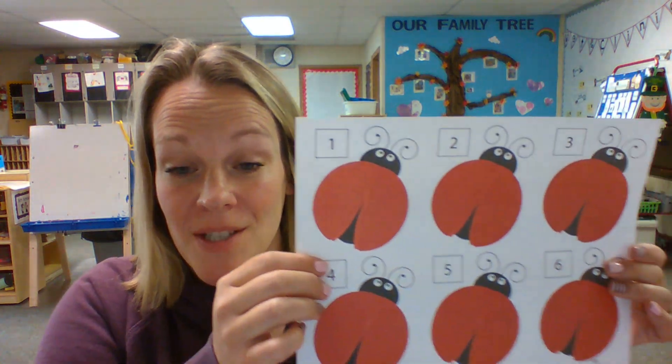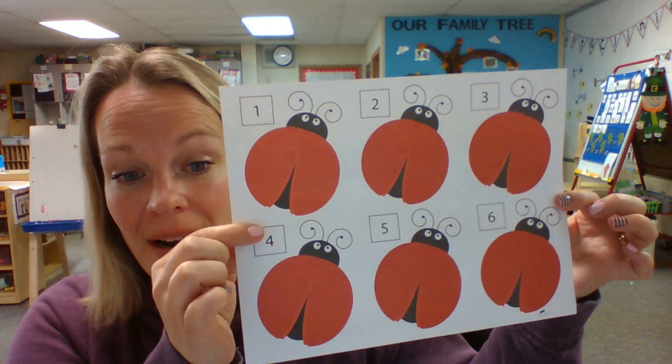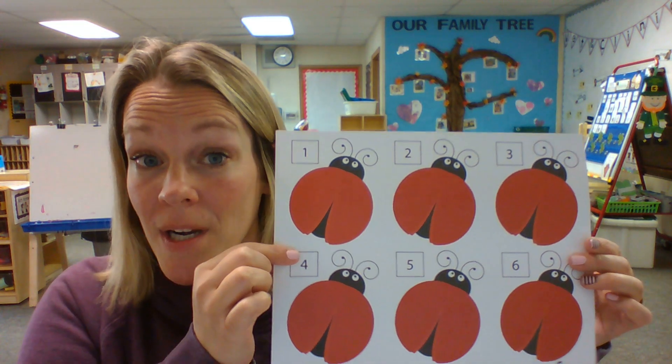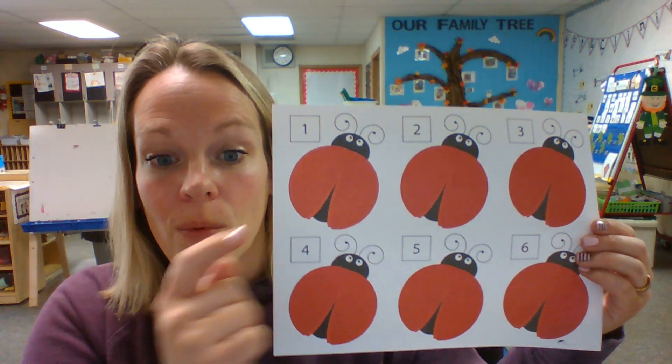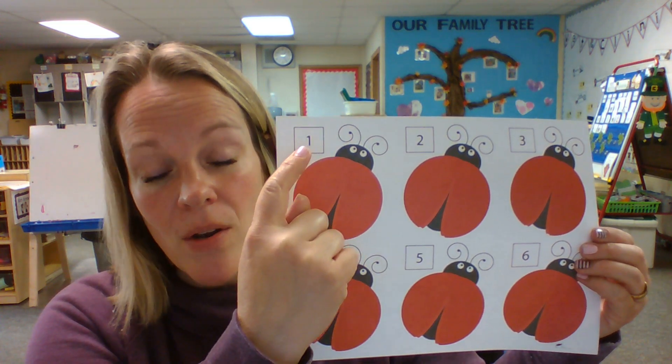Hi, preschool friends. Today for Math Friday, we're going to put some dots on our ladybugs. So go find this paper and grab some paint, some markers, an ink pad, or stamps, and we're going to put the spots on the ladybug that go with the number up here in the corner.